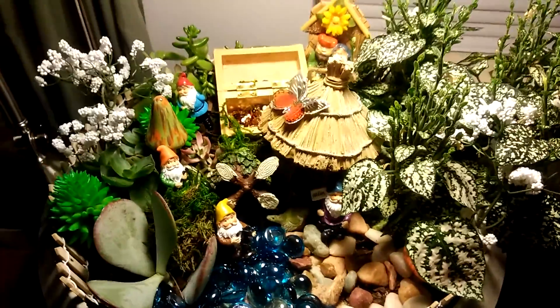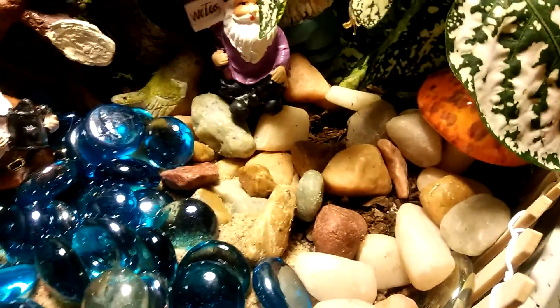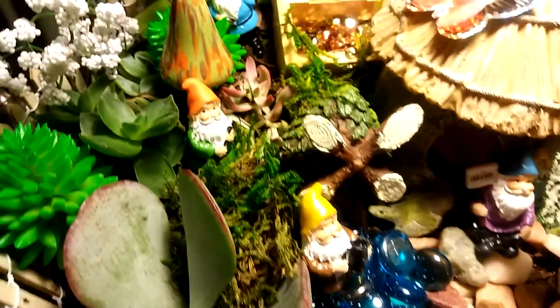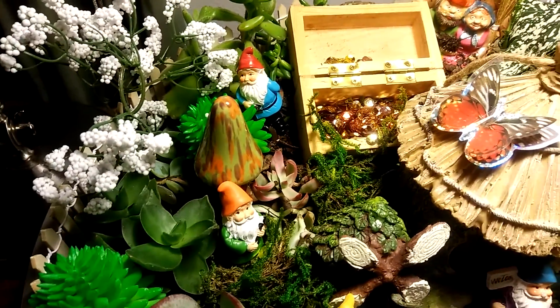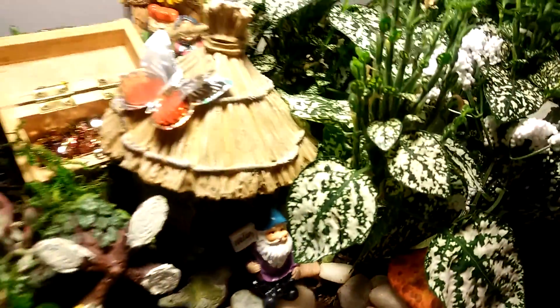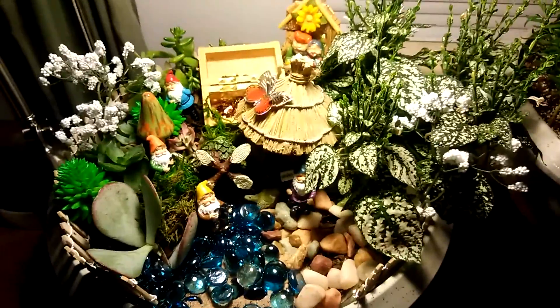I put these pebbles as a pathway, some moss in there, some mushrooms — there's a mushroom down there. So it's a good little display. It's just the first one I've done too, and that's with the fairy garden over here.